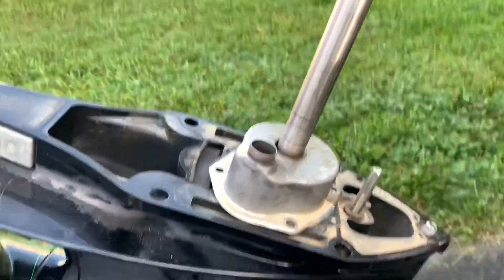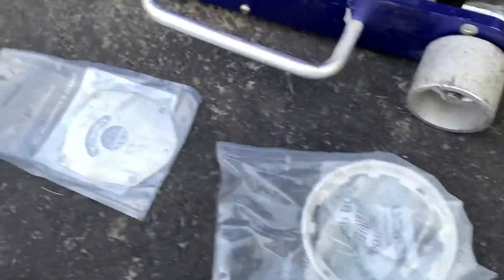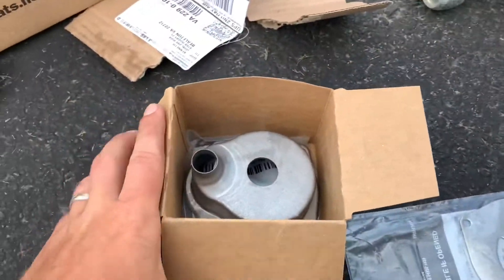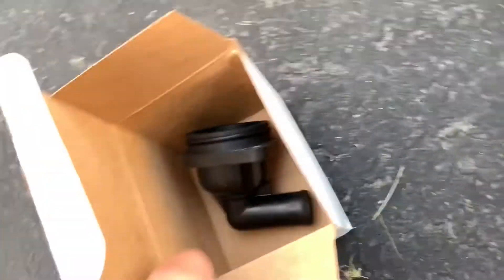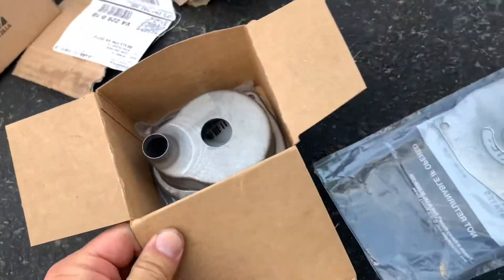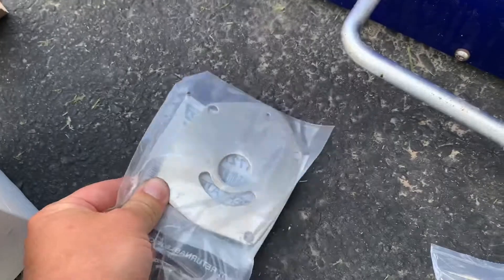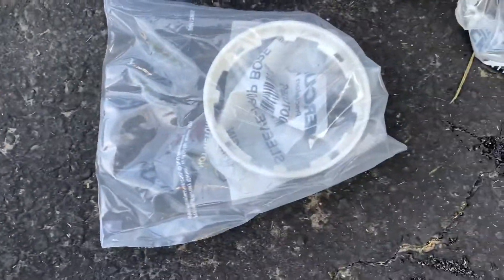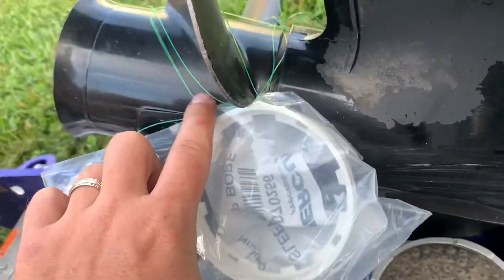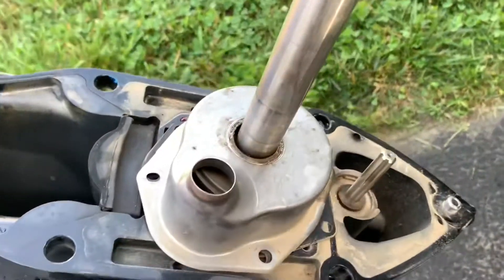I always end up getting my parts from boats.net - I'm not sponsored by them, but they always seem to have the best selection at a good price. I got the thermostat itself, and I'm going to replace the housing too because sometimes when these things run dry they melt all over them and are impossible to clean. This is the plastic washer that goes under there, and here's our new impeller.